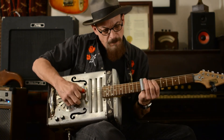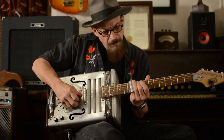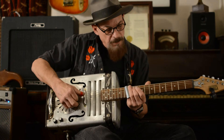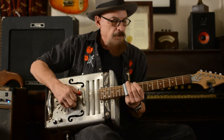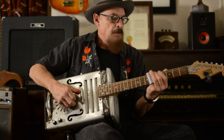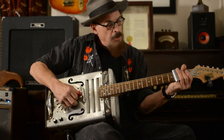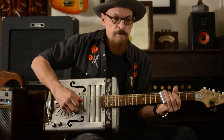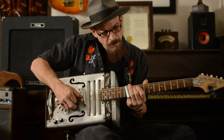[Instrumental performance on the cantar resonator guitar]